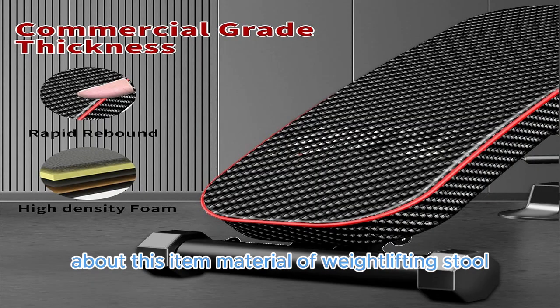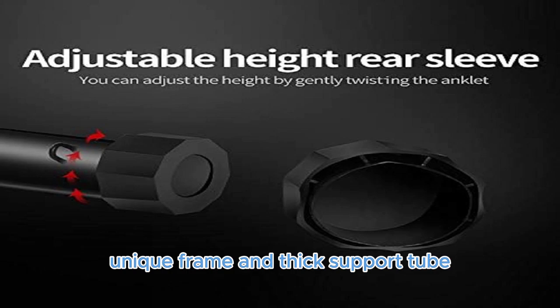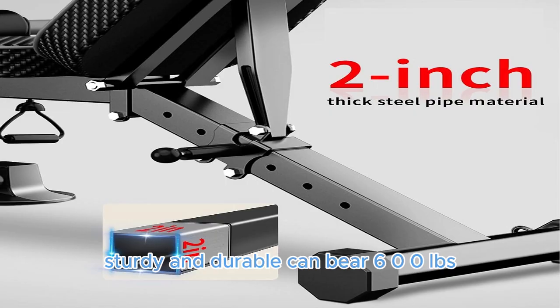Material of Weight Lifting Stool: Made of high-hardness commercial high-quality steel, unique frame and thick support tube, sturdy and durable. Can bear 600 LBS, effectively prolonging the service life.